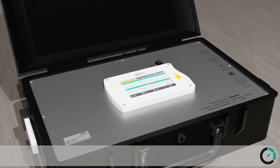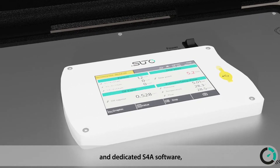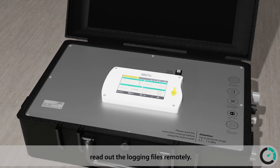SUTO offers a complete 4G wireless solution for our customers. With an optional USB 4G dongle and dedicated S4A software, customers can check the online measurement values and read out the logging files remotely.